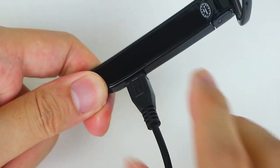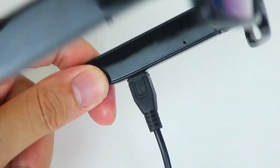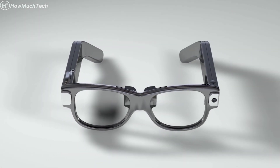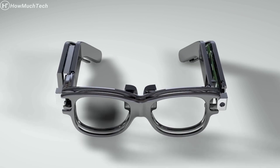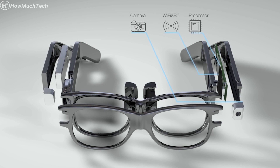While the Midsu Spy Glasses offer unique surveillance and recording capabilities, it's crucial to understand and comply with the legal and ethical considerations surrounding their use. Recording or capturing footage in private areas without consent may violate privacy laws in many jurisdictions. Always respect the privacy of others and use these glasses responsibly and legally.